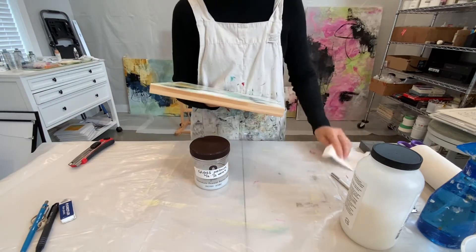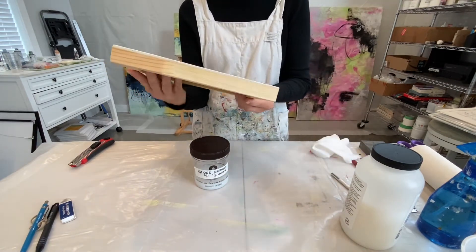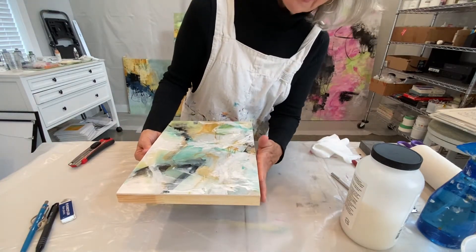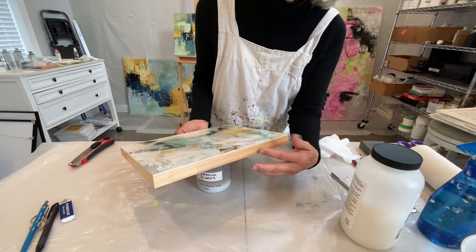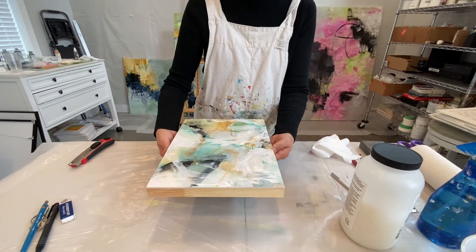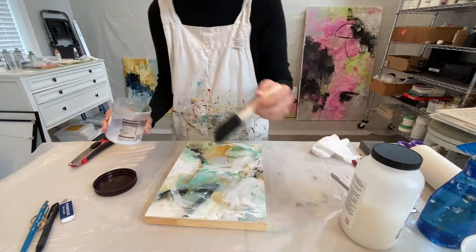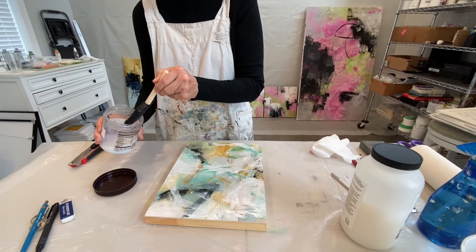All good. Making sure there's no dust from the sanding process. One thing I've noticed on these — these are birch cradled panels and the natural wood really absorbs the gloss medium that I use. So I might even do three coats on the sides. Two is usually sufficient, but it still feels quite like natural wood.